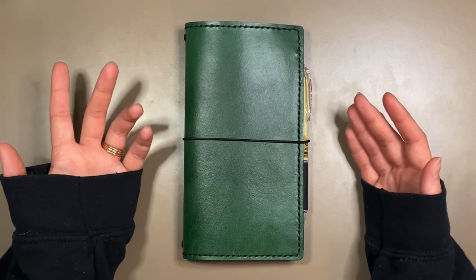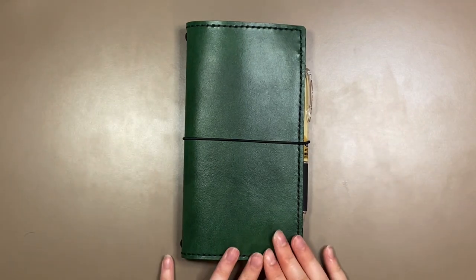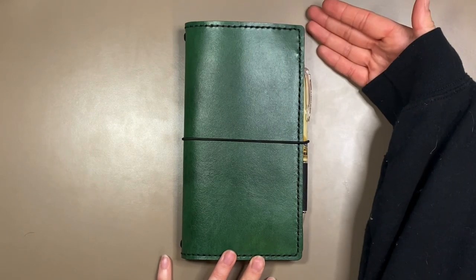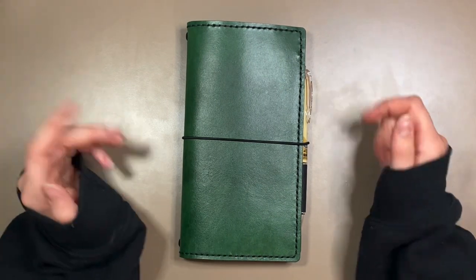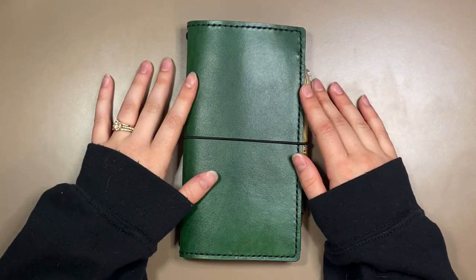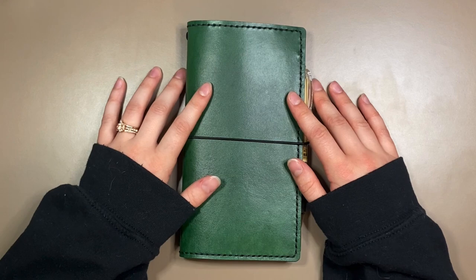As you can tell from the title of the video, today I'm going to be showing you how I have set up my new week size planner. I'm sure most of you are probably not surprised that I've already switched sizes right at the beginning of 2023.